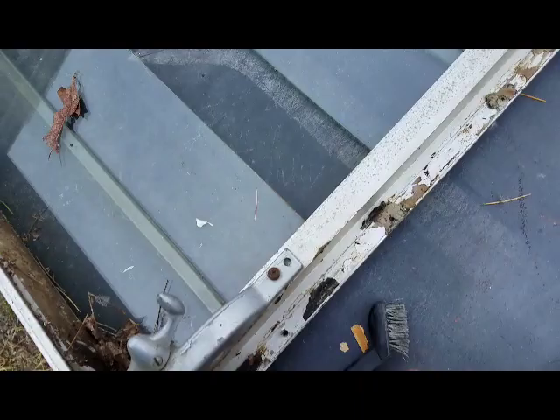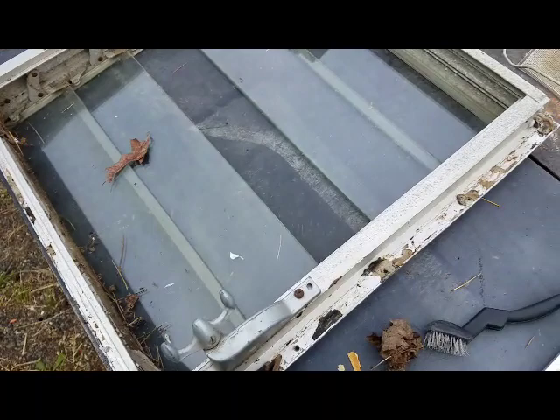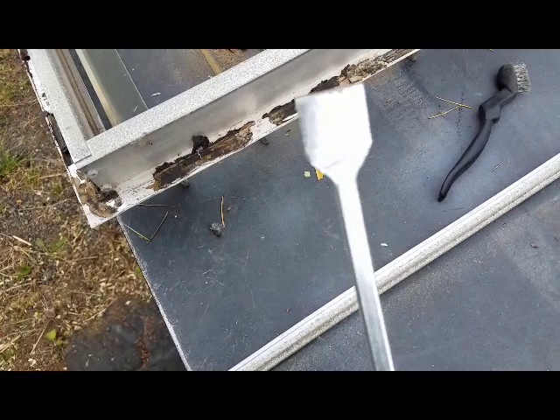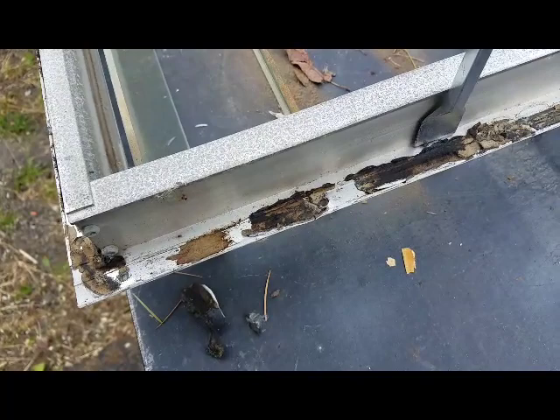I'm going to clean up this window, get all this garbage out of here, and get the old seal off. One tool I've used a lot is a gasket scraper tool — you can pick one up at an auto parts store. It's a little bit more rigid than a putty knife and it really does help getting some of this harder stuff so you can actually get in there and pry it.